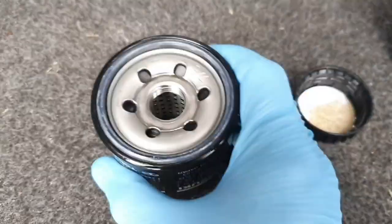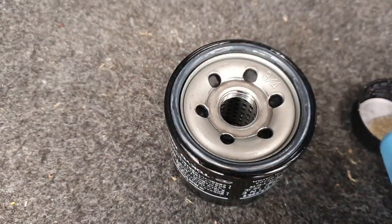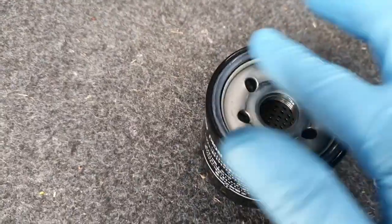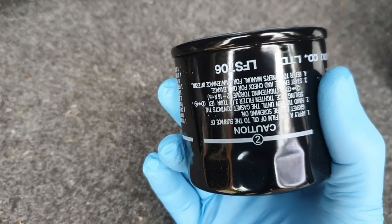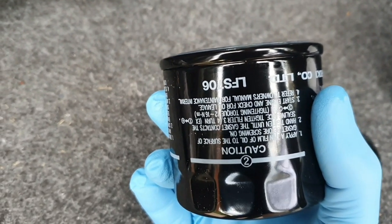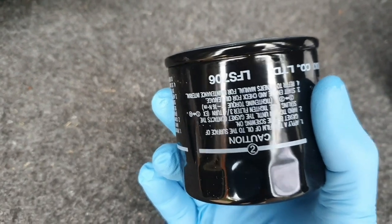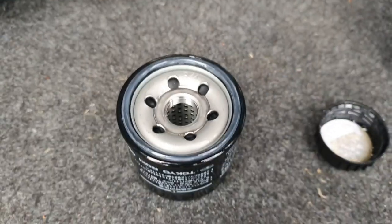We're fitting a new canister style oil filter. Just get a bit of clean oil and run it around the seal. Nobody wants to go in dry, do they? You can fill this up with oil, but to be honest, I rarely bother. All it needs to do is go on hand tight and then probably about a quarter or half a turn after that. Always go by what the manual says. I think the one that was on it had been over-tightened.